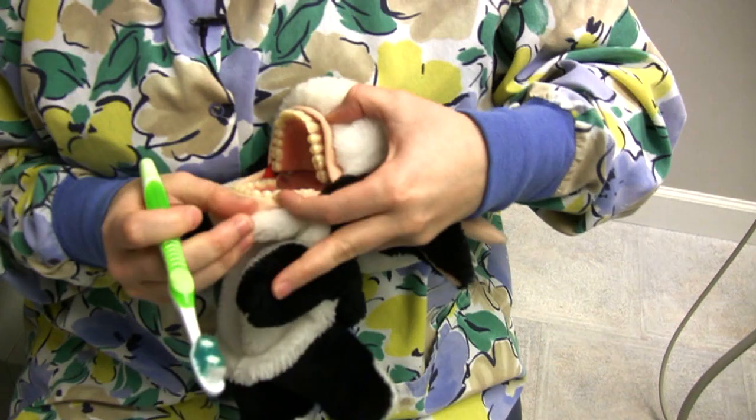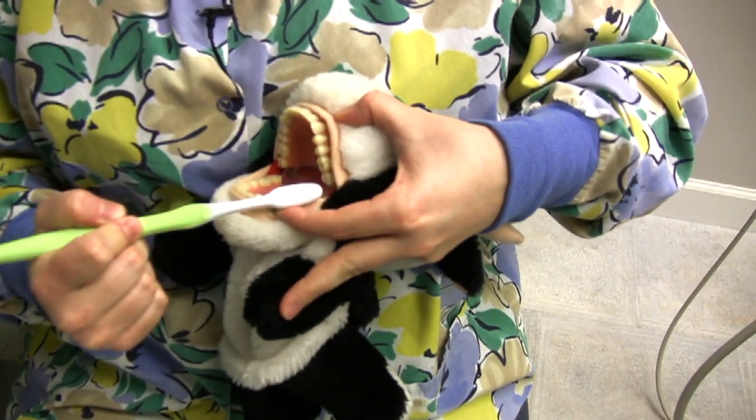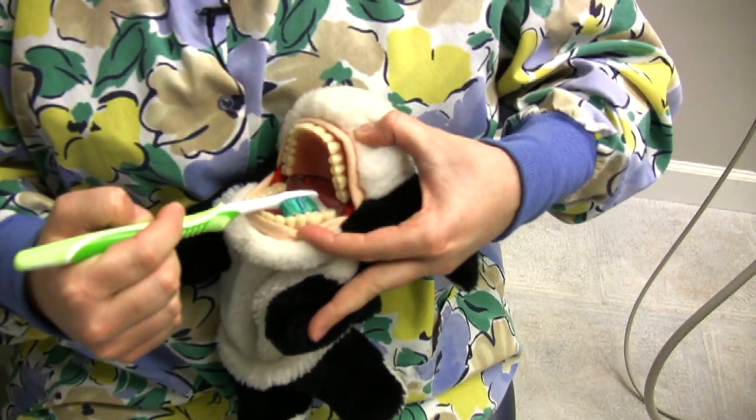This is how I tell children how to brush. Every tooth has a side: it has the cheek side, the chewy side, and the inside by the tongue.